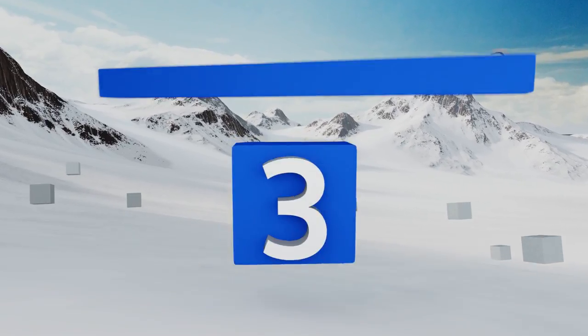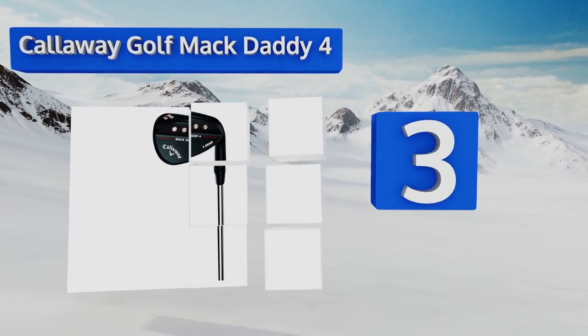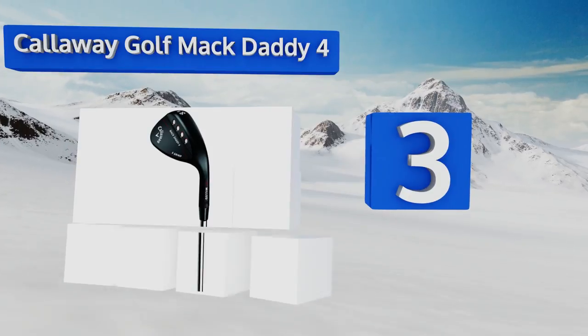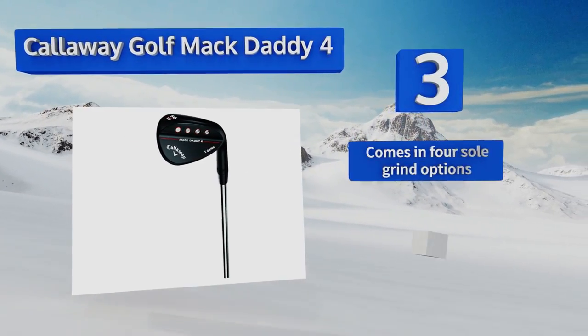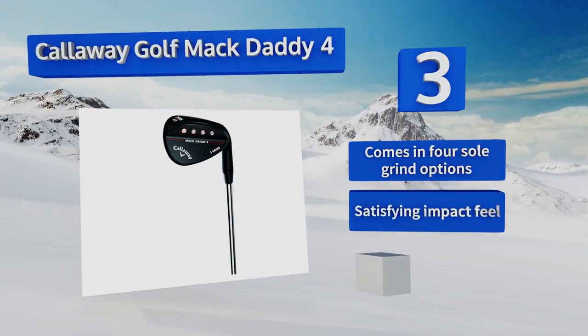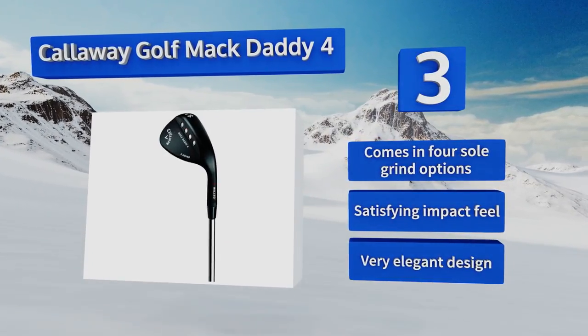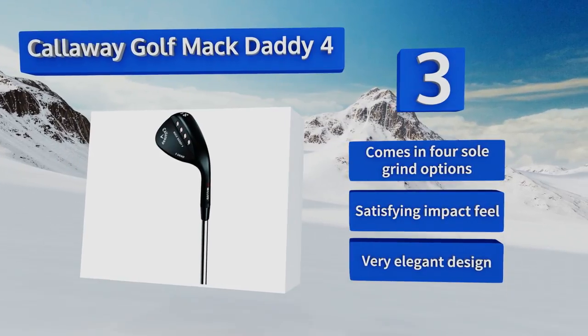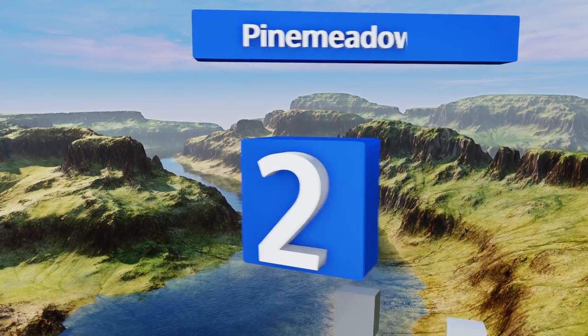Nearing the top of our list at number three, one look at the Callaway Golf Mac Daddy 4 and people will immediately assume you're a pro. Luckily the club is good enough to back that up, as long as you can too. Its grooving technology allows you to put a lot of spin on the ball. It comes in four sole grind options and has a satisfying impact feel with a very elegant design.